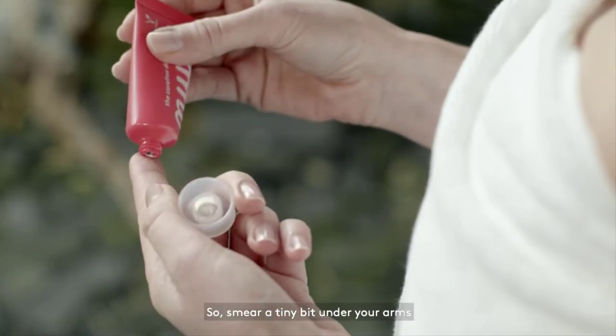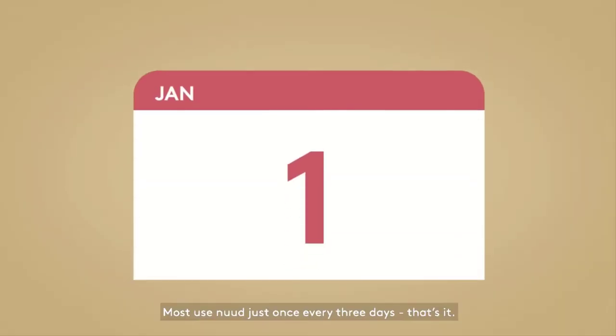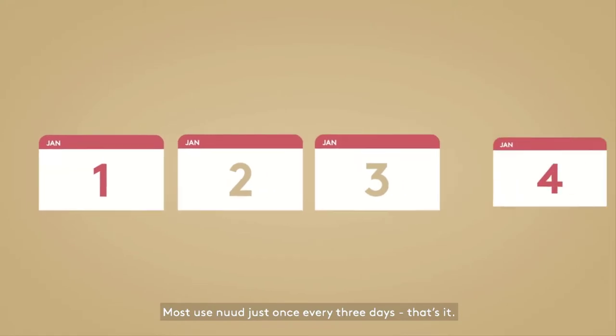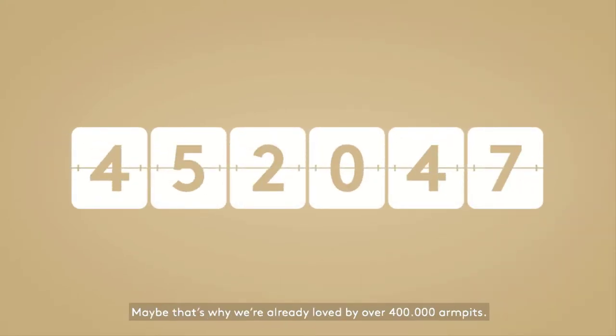Smear a tiny bit under your arms and you're good to go. Most use Nude just once every three days — that's it. Maybe that's why it's already loved by over 400,000 armpits.